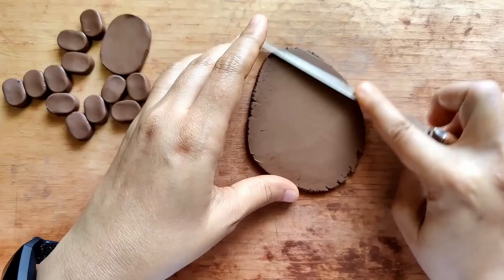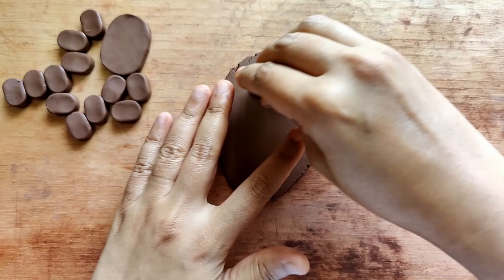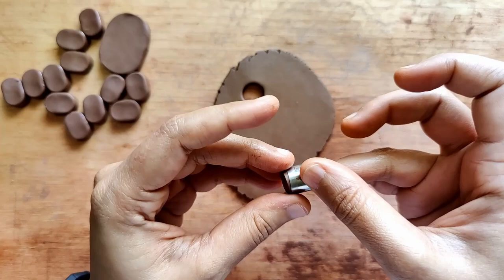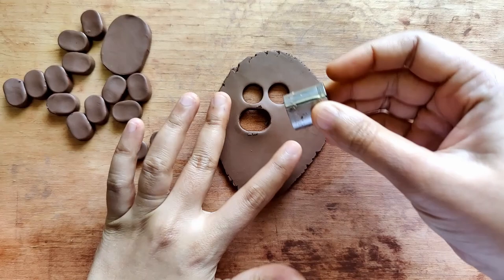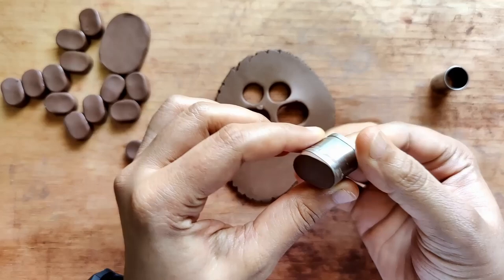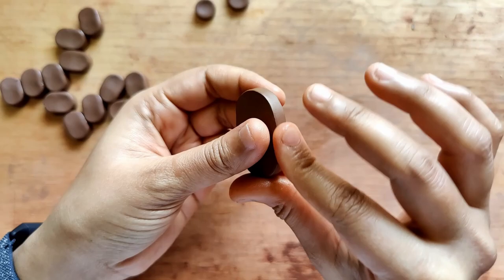This slab is 0.3 centimeters in thickness and this is for the earrings. I smoothen this as well using my fettling knife. I'm using a small round shaped cookie cutter for the stud part and cutting a pair of oval shaped ones, which will hang right below the circular ones. Now that I have all of the individual parts ready, I smoothen each of them — the sides, the edges — using a little bit of oil.